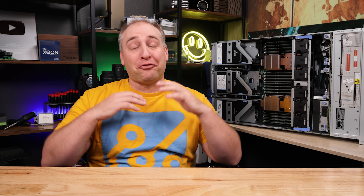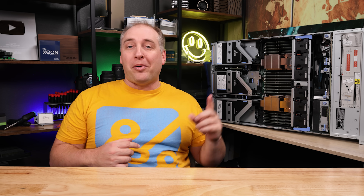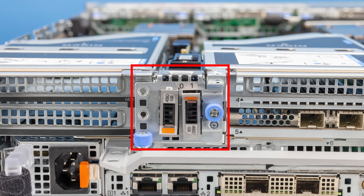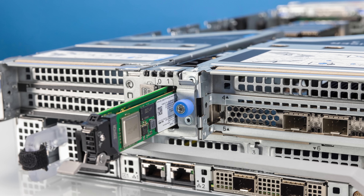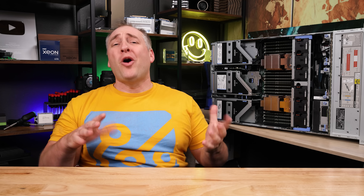One of my favorite features in Dell servers for years is probably their lowest-cost RAID controller, and that feature is called the Dell Boss. You can see it right here in the system, and on the back you'll see two little hot-swap-looking things that actually have little carriers for M.2 drives.